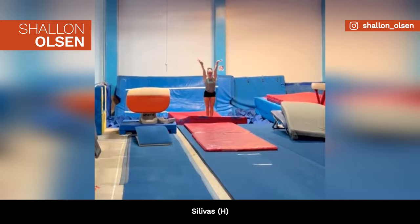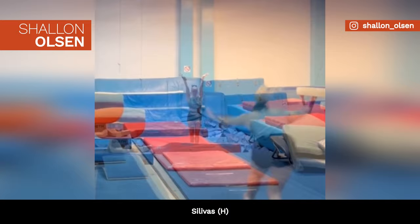Canada's Shallon Olsen is training a double-twisting double-tuck on floor, also known as the Silavash, rated H.